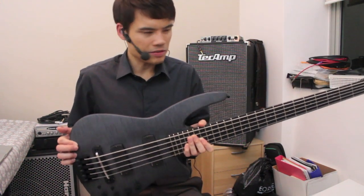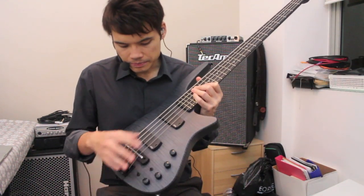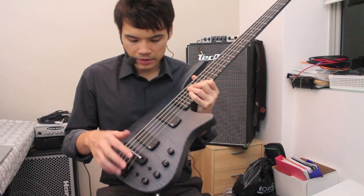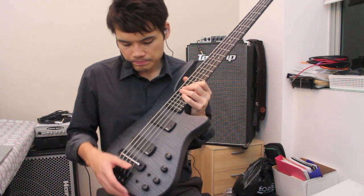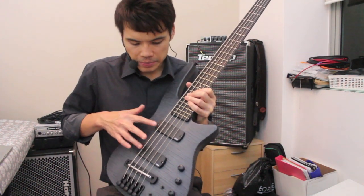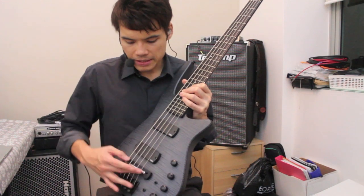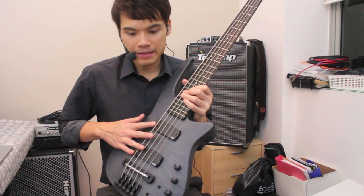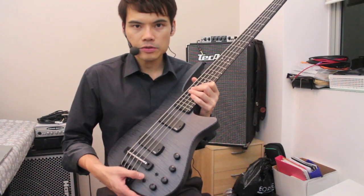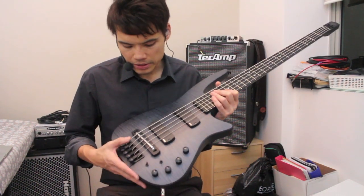The weight is very nice and balanced, not too heavy, and you have volume, pickup blend, bass, and treble. There's a switch to toggle between your front and back magnetic pickups. The blend knob actually blends between your Piezo and your magnetic pickups, and there is an EQ switch for your Piezo depending on how much treble you want to boost.